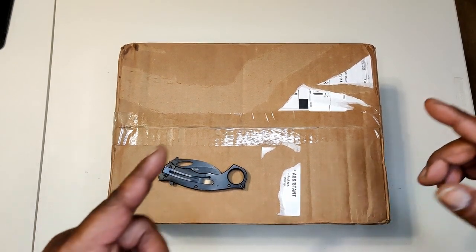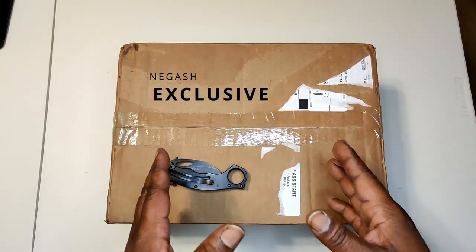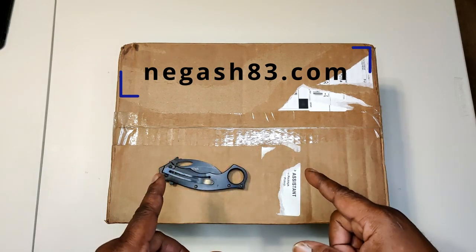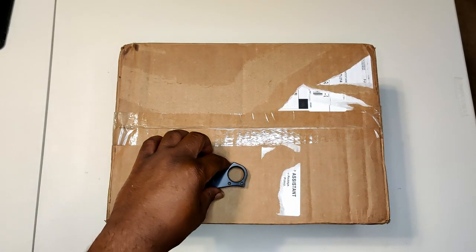Welcome back to my Black Universe — unboxing time, and this is an exclusive. This product just released on the website, which we mentioned. Let's get into it so you can see what we're talking about.